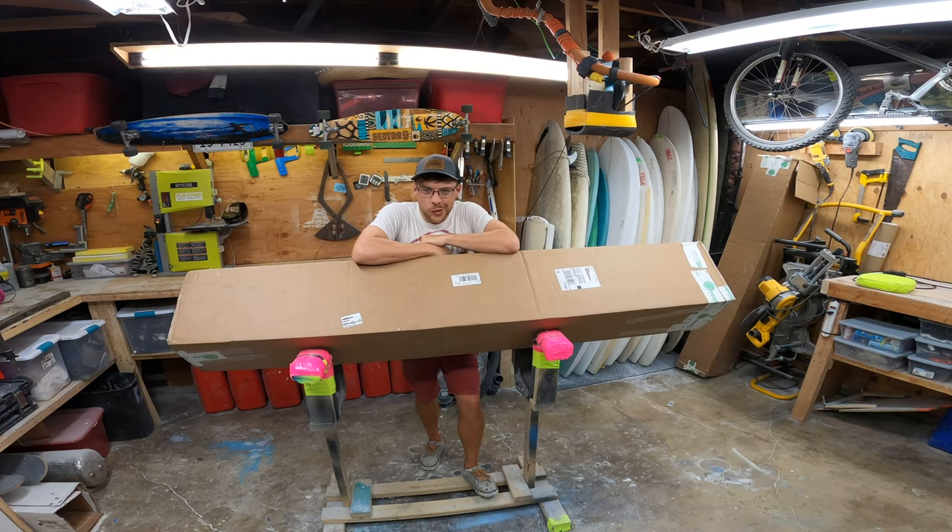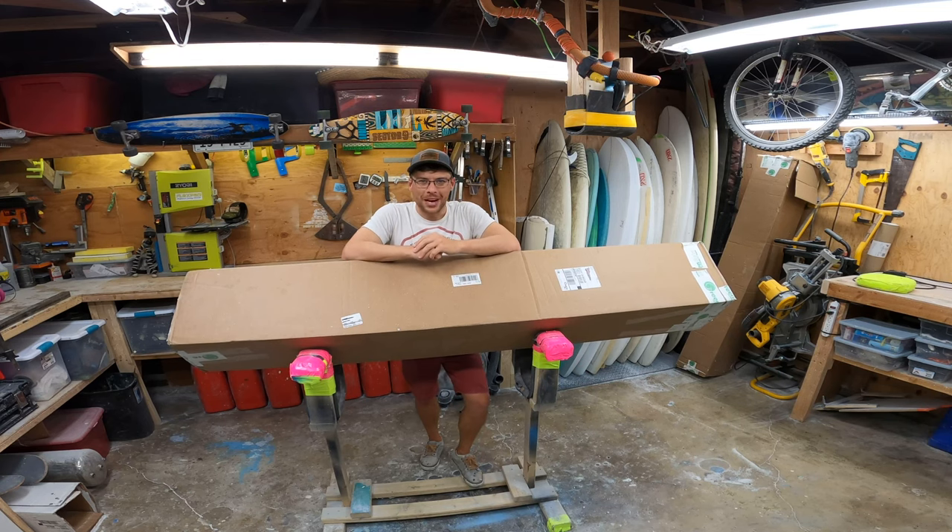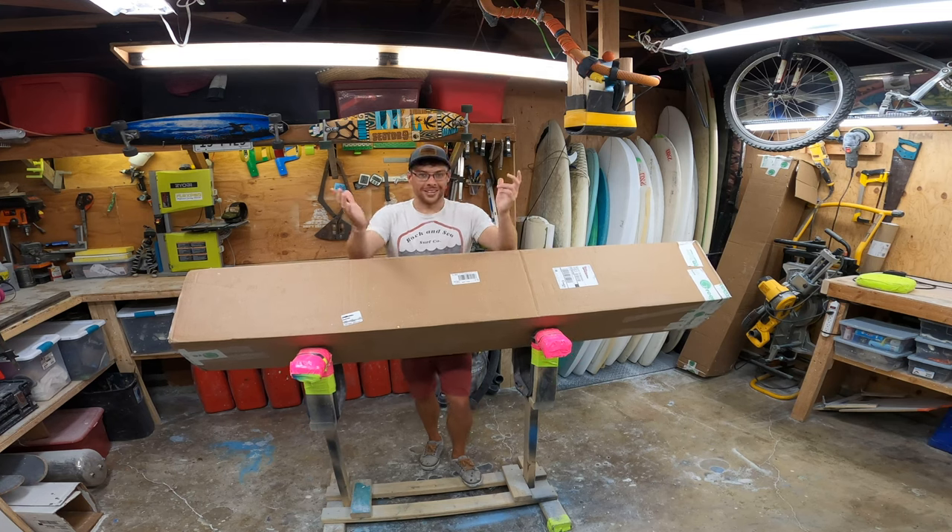So a while back, Greenlight Surf Supply reached out to me and they sponsored me! I'm so pumped, I'm sponsored! And they sent me this DIY board building kit. It's crazy!